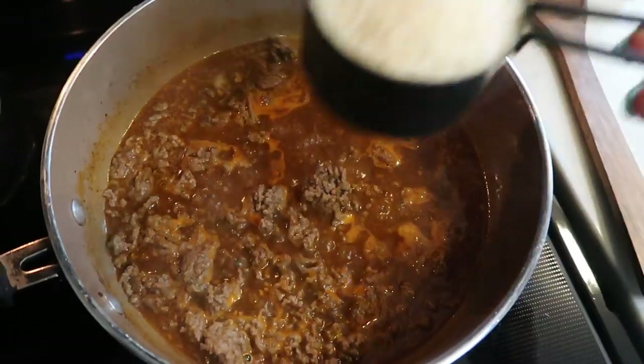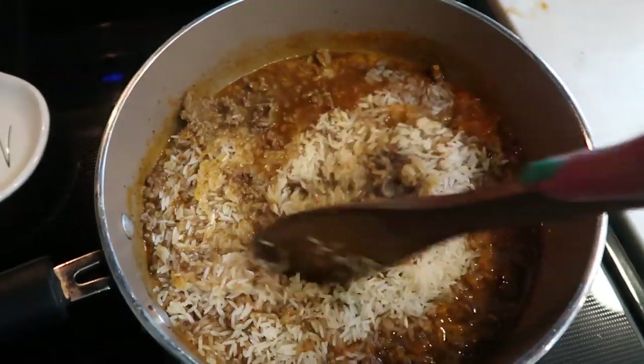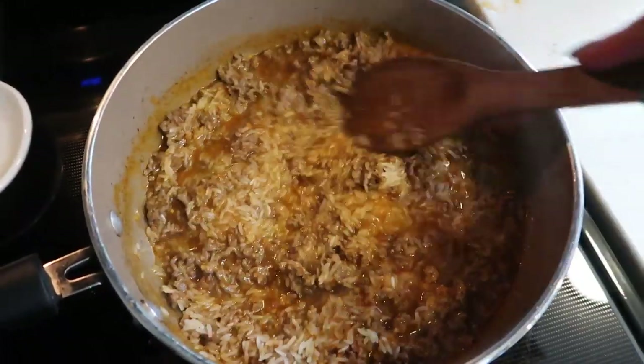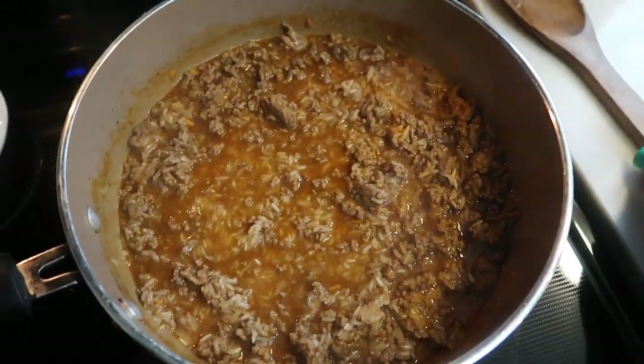After your mixture has come to a boil, we're going to go ahead and add in one cup of uncooked rice. We're going to get this stirred together, make sure all of your rice is under the liquid, pop a lid on it, reduce your heat, and we're going to let this cook down for about eight to 10 minutes or just until our rice is cooked completely through.